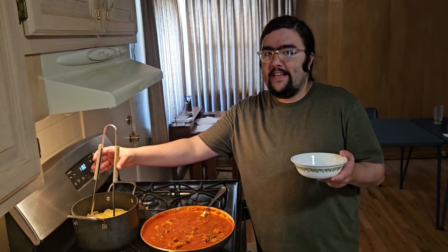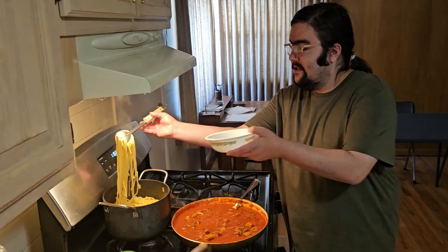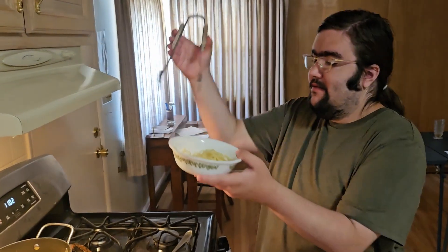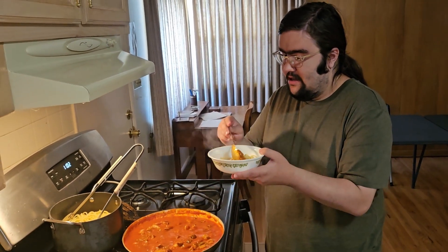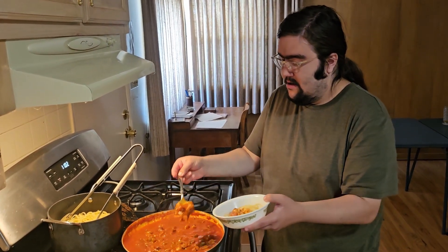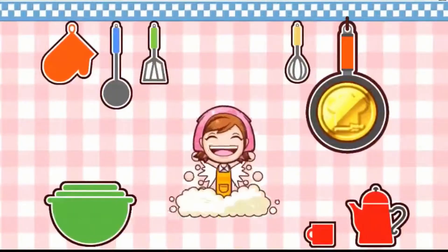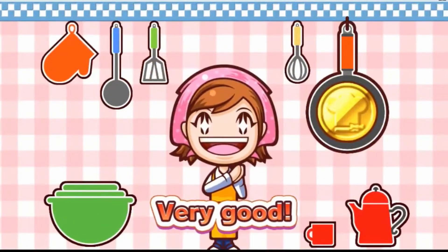Well, I think everything's ready and successful. I think I'll go ahead and pour myself a plate of noodles and sauce. Mmm. This is really delicious cooking. Mama will be happy with this. Wow! Even better than Mama!